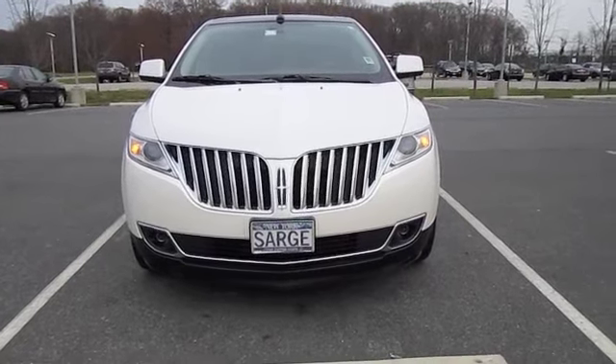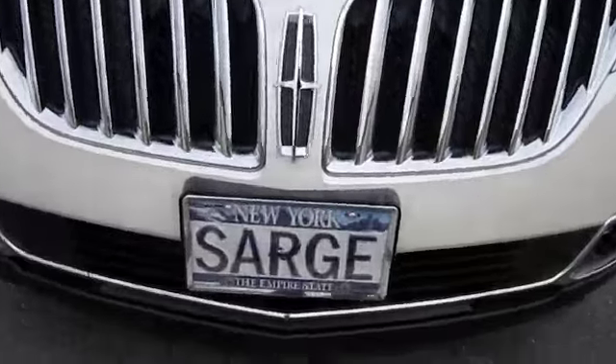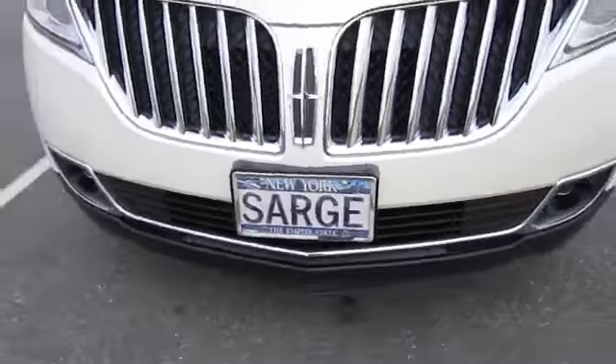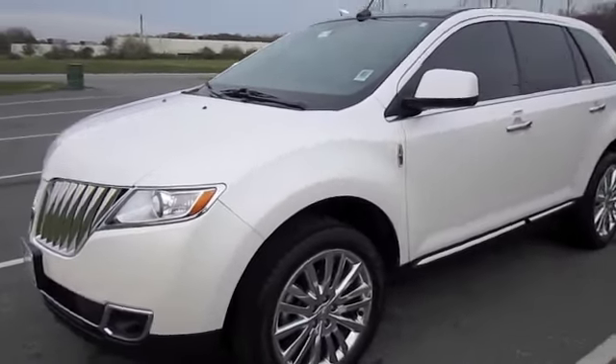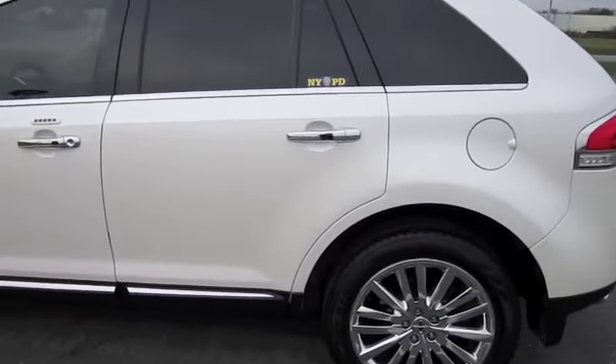This is the 2011 MKX. As you can see, I got myself another novelty plate from Airstrike representing me. So I'm going to give you a quick walk around, and then I'm going to do a 0 to 60, and I'm going to let you hear what I have done to the engine of the 2011 MKX.